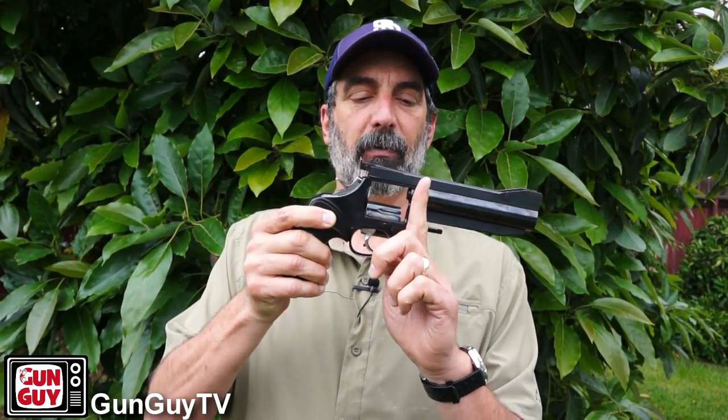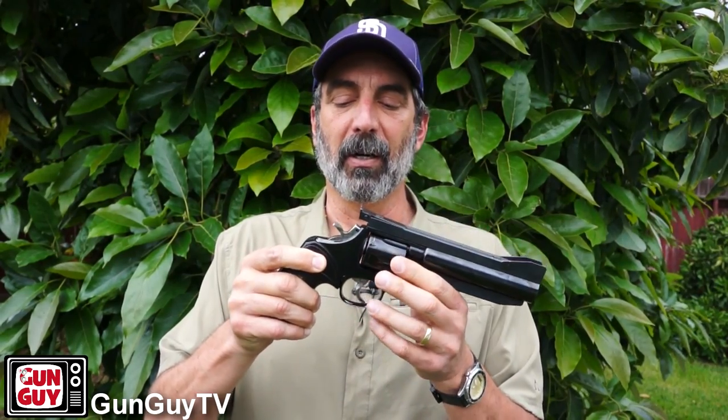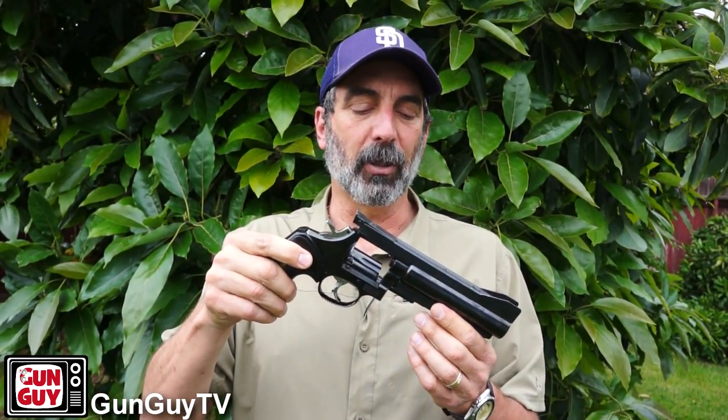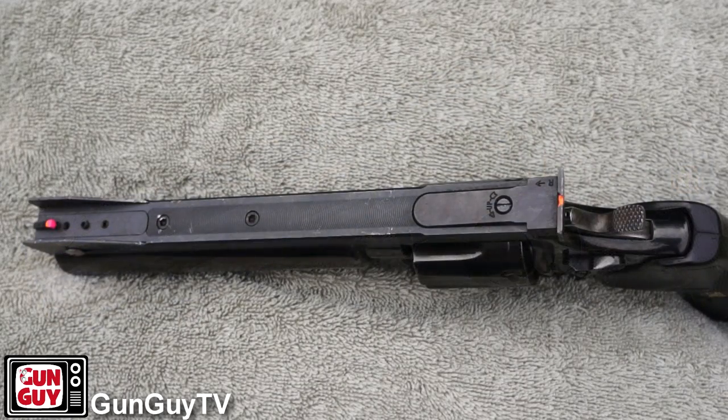Really, about the only part that's 586 is the frame basically, and that's it. Frame and cylinder, and very little else — the internals have all been customized as well. So it's really just a completely customized gun. But it is a 586, no dash, and it does have the M stamped inside the crane there, right in that crane area on the frame.